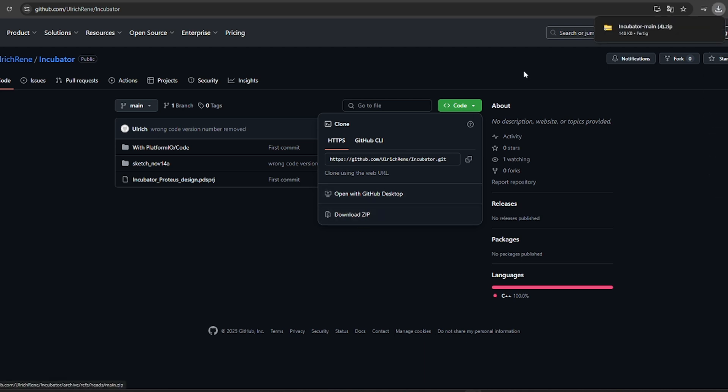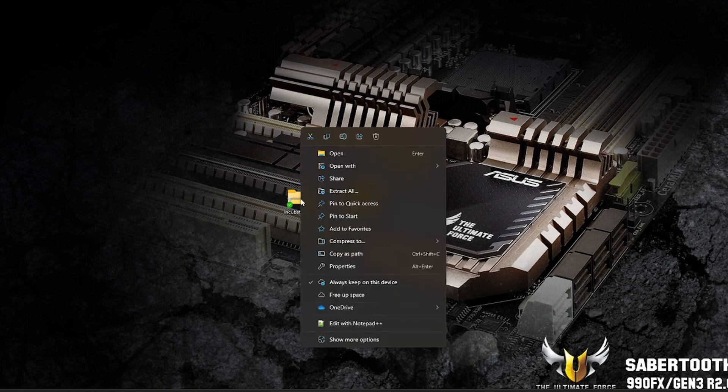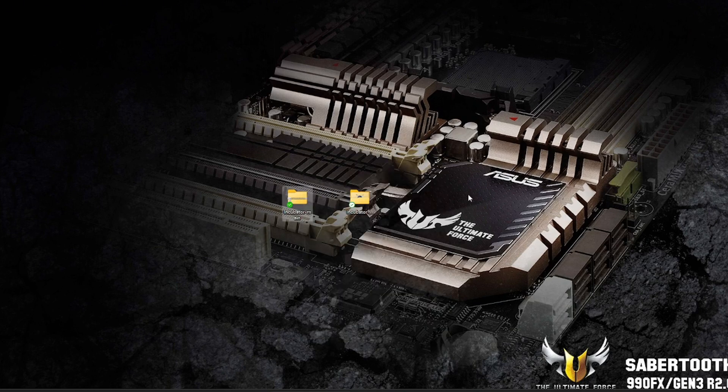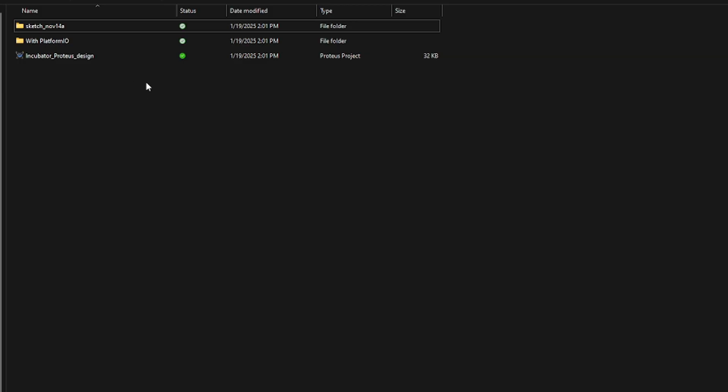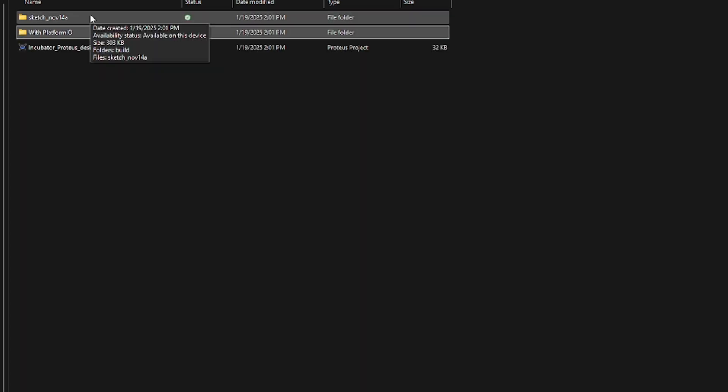Download the zip file and once you download it you probably have it in your downloads folder. You simply have to unzip it - right click and go to Extract All. Once you extract and open the folder, you will see the project files. Here we have the Proteus design and here we have the Arduino program. There is also a Platform.io folder but it's not in the scope of this video; we are dealing only with Arduino, so simply use the Arduino folder where you can find the program.